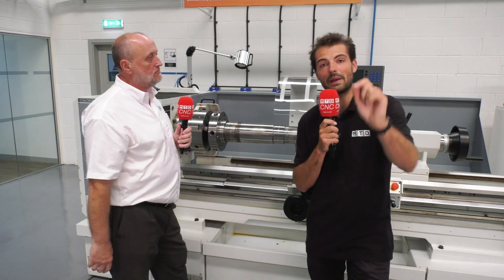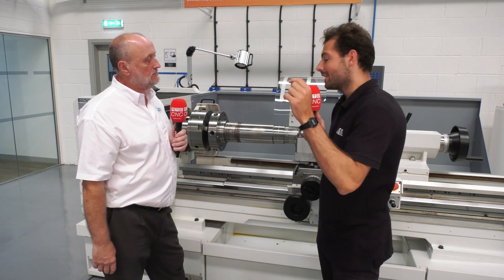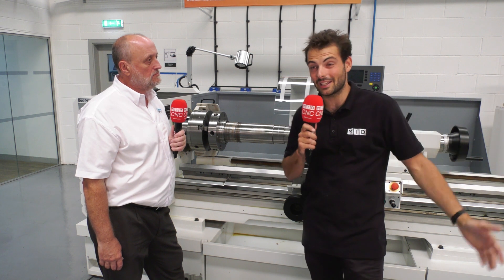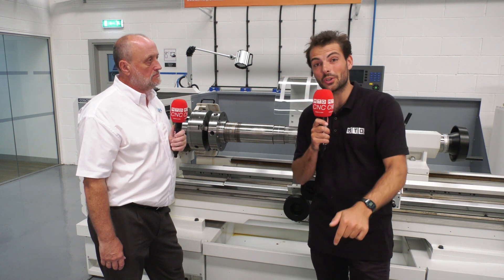The next size up is the Mastiff, which is actually built on the same bed, just with a bigger centre height, and we've got a three metre machine in stock. It comes as two metres as standard — if you need that extra length, give us a call. So if you've got big diameter work to get through the door, get in touch with Colchester. And if you've got a massive part needing a three metre lathe, there aren't many people who can say they've got that in stock right now — four to six week lead time, get in touch with Keith at Colchester Machine Tools.